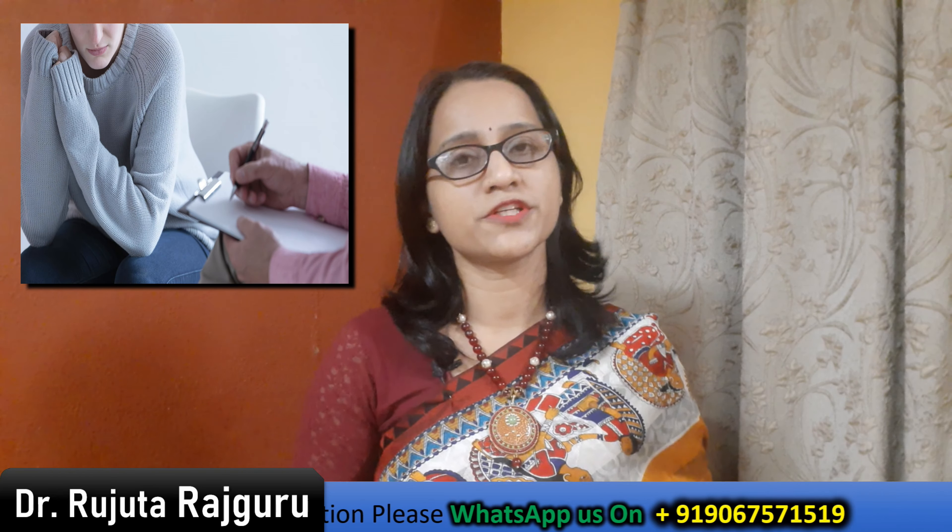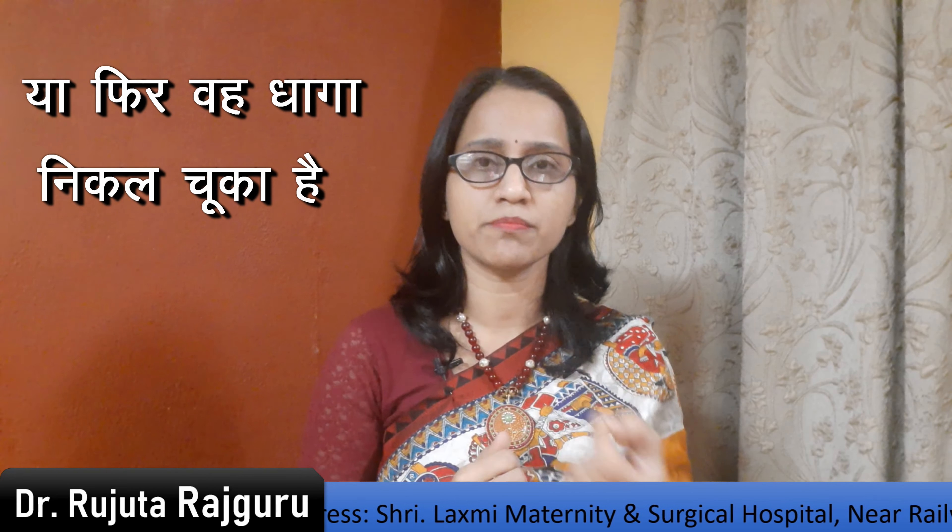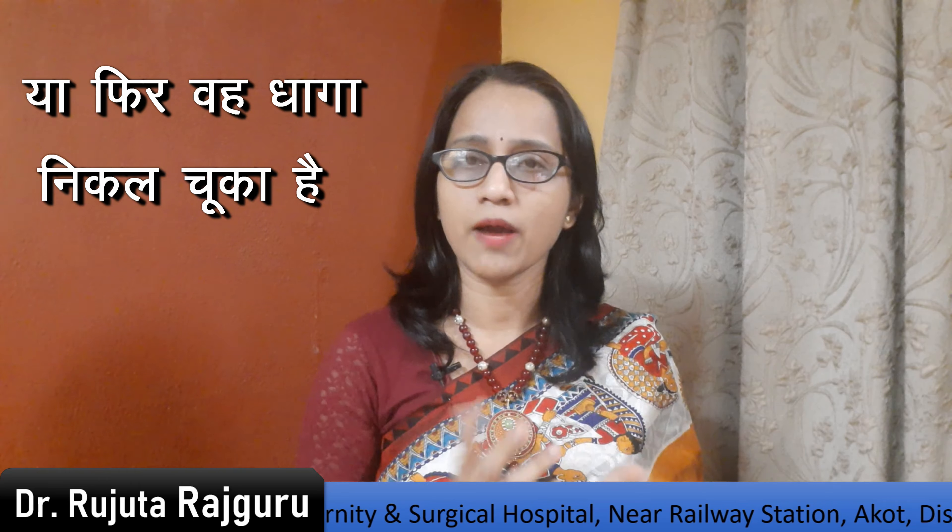When you are checking for the Copper T thread and you have no evidence of it, don't panic. First, let me tell you the reasons why the Copper T thread may not be visible. The Copper T may have moved on its own. The thread may have gone up inside. The Copper T thread may have broken and gone.